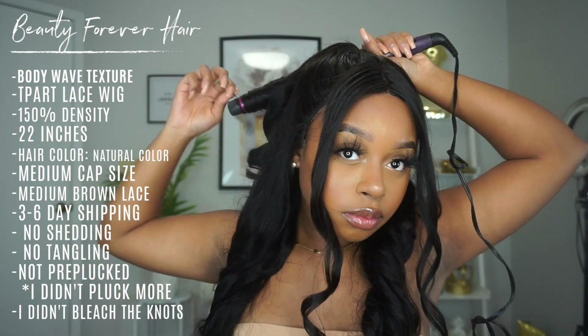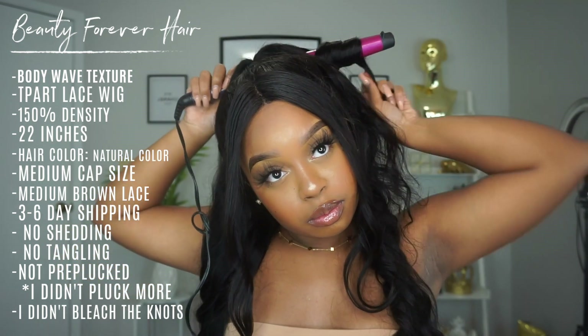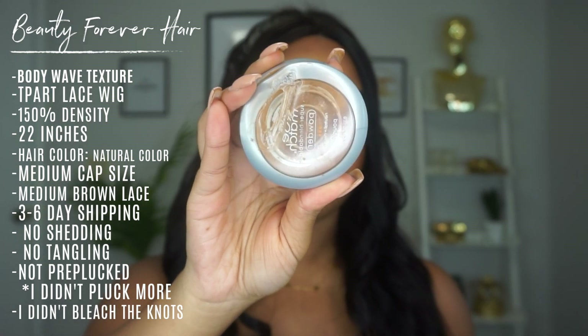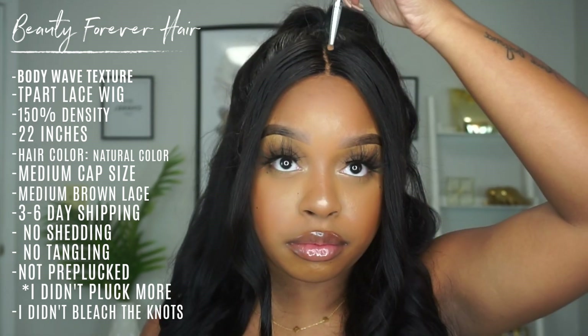And yeah, you guys, that is pretty much the whole install. I really hope you guys enjoyed it. If you did, please do not forget to give your girl a big thumbs up and of course subscribe to the Beehive down below — join the Beehive gang, the Beehive fam, because we are lit. Now, you want to keep in contact with your girl because I'm your best friend, you're my best friend, we're all best friends — so add your girl on Instagram.